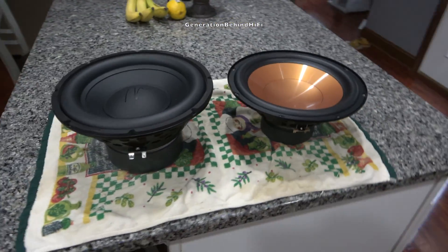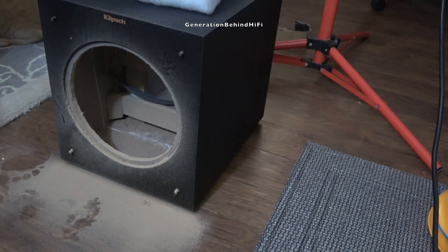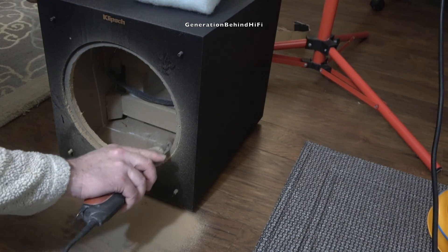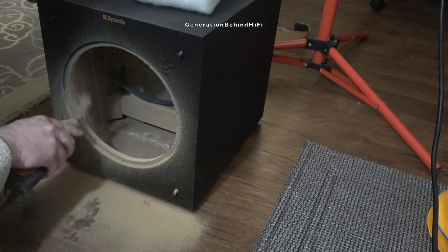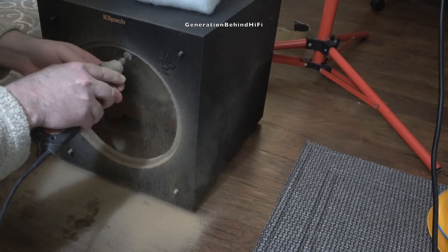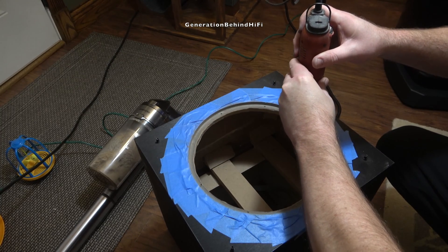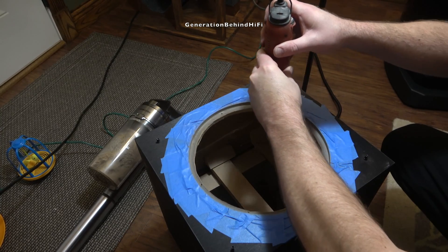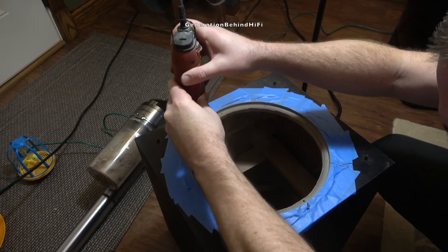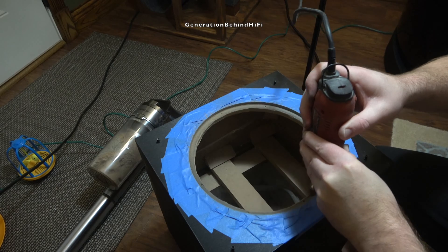This new driver only set me back a little over $40 including shipping. I was hoping the driver would be a drop-in fit, but like most things in life it wasn't. So my first obstacle was trying to get the new driver to fit into the cabinet of my Klipsch subwoofer. After about 30 minutes with the Dremel tool I was finally able to get the new driver to fit, but unfortunately my problems didn't end there — then came the problems with the cabinet, port tuning, and amplifier.